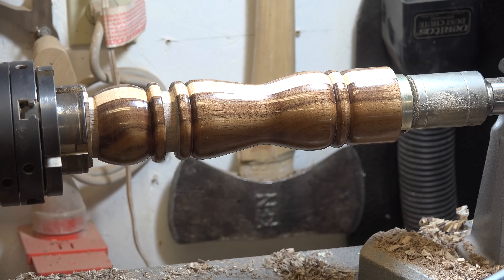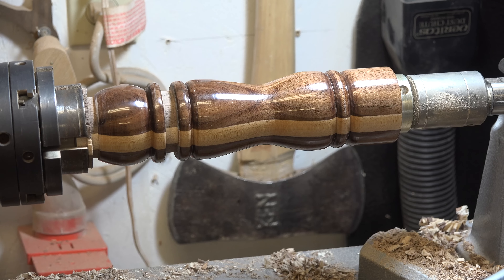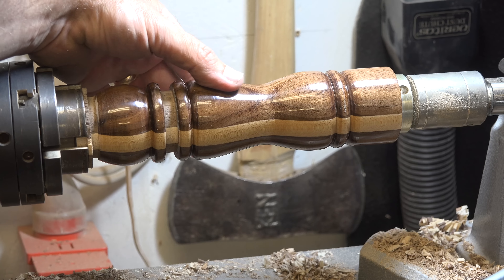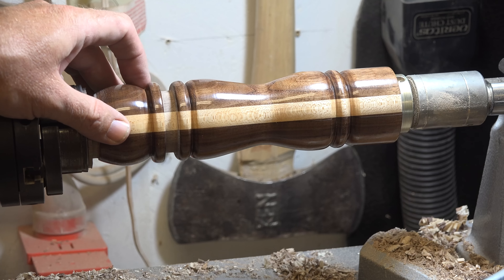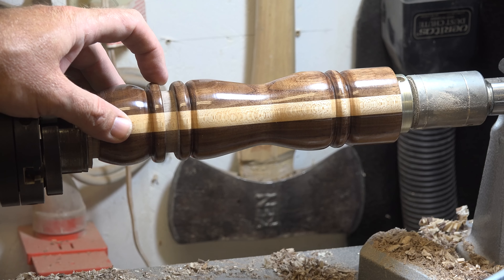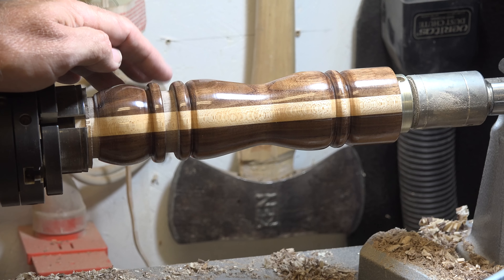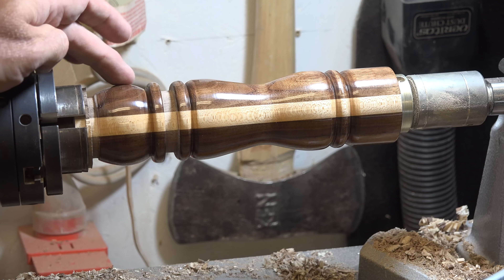Here we have our pepper mill with the CA finish applied, and it's now time to part these pieces off. You want to part it so that the tenon remains on the lower part of your pepper mill and the top part has no tenon on it. I'm going to get my thinner parting tool, part these off, and then we're going to start working on the top section.